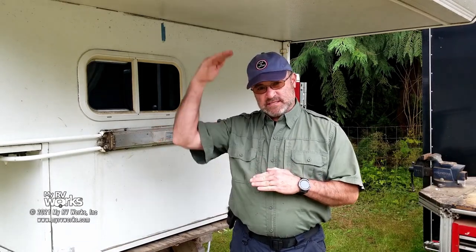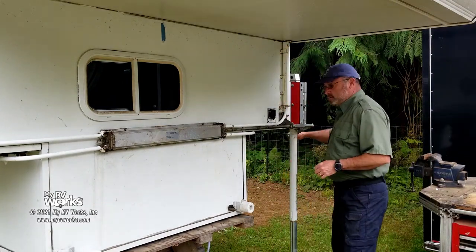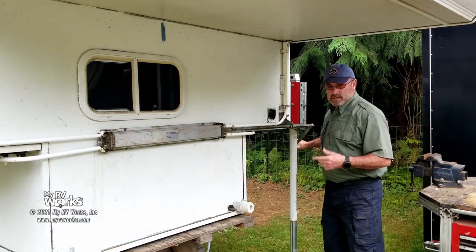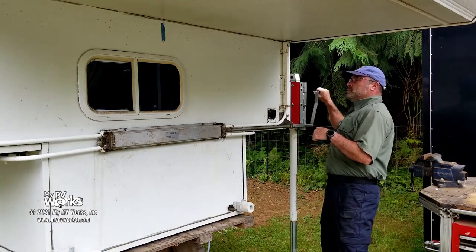Hi folks, this is Darren with My RV Works. Today we're going to be working on this truck camper lifting system. Let me just let you listen to what it's doing. When we crank this thing, listen to this. We wake up the whole neighborhood and we're going to come down with it. So it doesn't take a genius to figure out there's something wrong here.